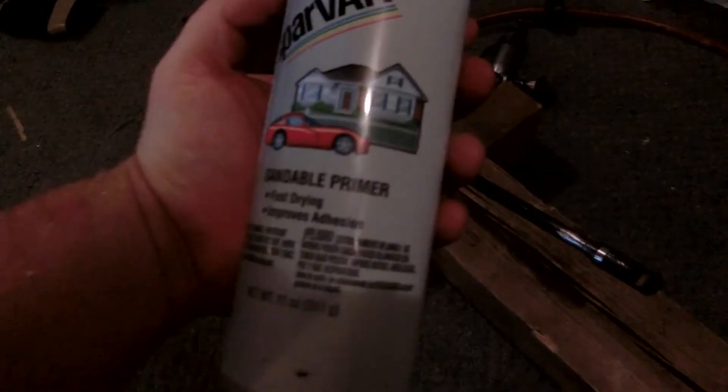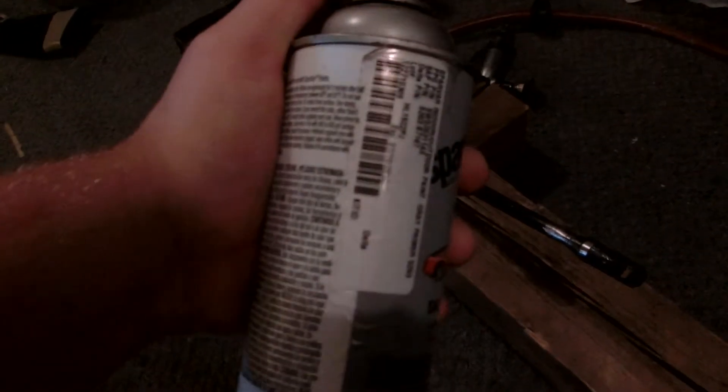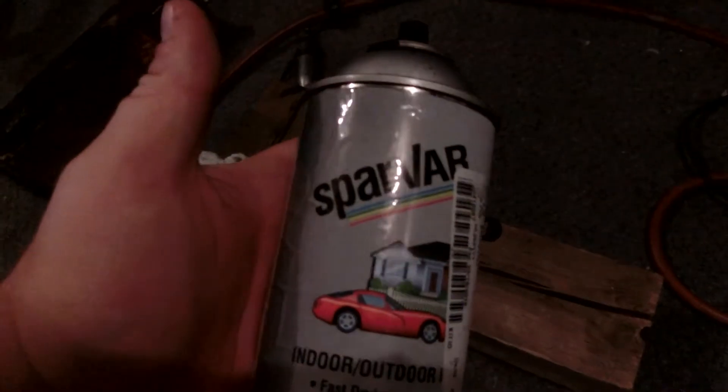I'm going to paint it with sandable primer — it's stuff my dad gets and it's always worked on all my other guns. I painted my Savage the same way. I'm going to top coat it with some flat black from the same brand — highly recommended if you can find it.